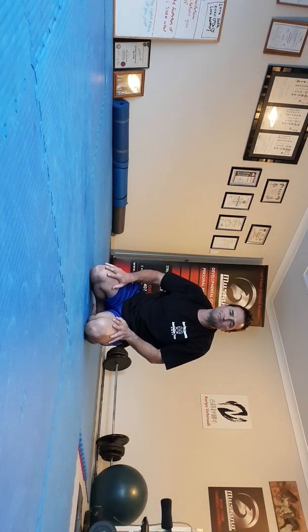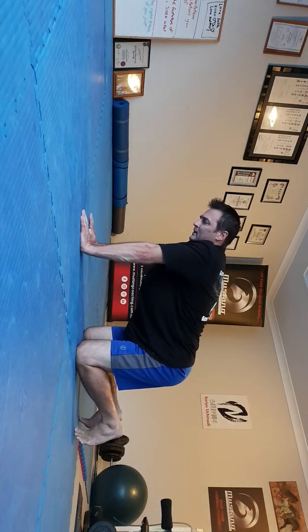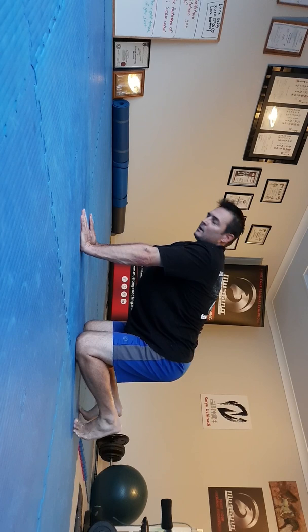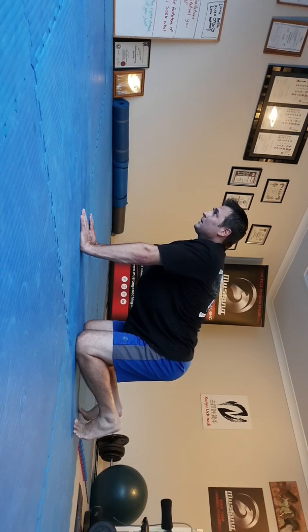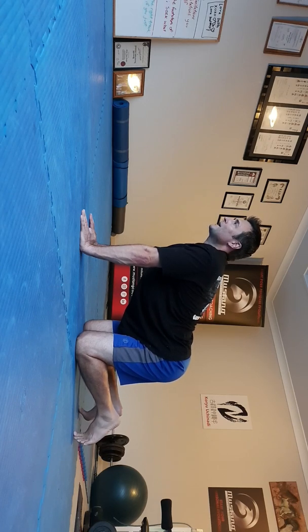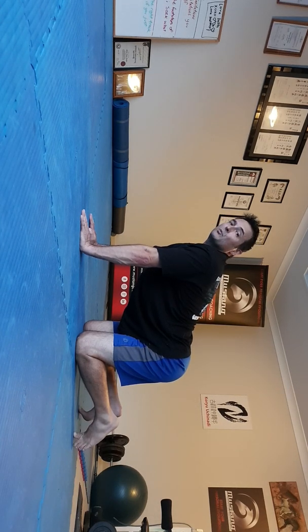Let's look at some more plank variations. We've done the 360, now let's look at the cat-cow. The typical position will be here, and what we want to do is change the position of the spine while breathing into the belly. Breathe evenly, and I want to make a U out of my spine — curve the spine, lift the head, and try to put the tailbone up towards the ceiling. Here I can feel a stretch right across my tummy.